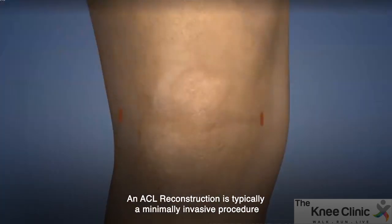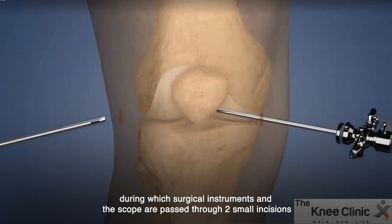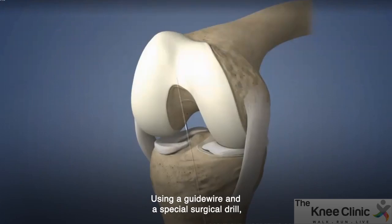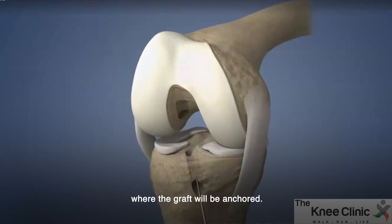An ACL reconstruction is typically a minimally invasive procedure during which surgical instruments and a scope are passed through two small incisions on either side of your knee joint. Using a guide wire and a special surgical drill, your surgeon will then create a bone tunnel in the femur and tibia where the graft will be anchored.